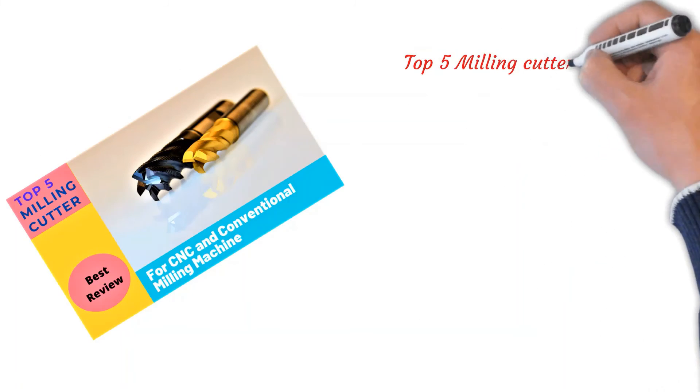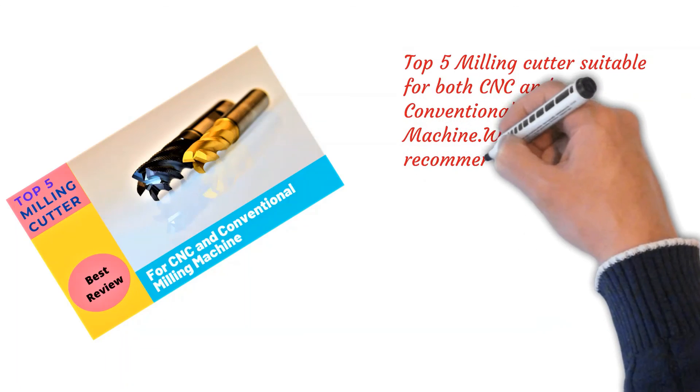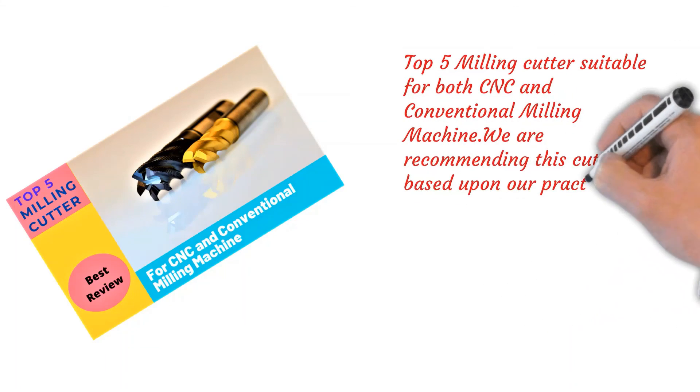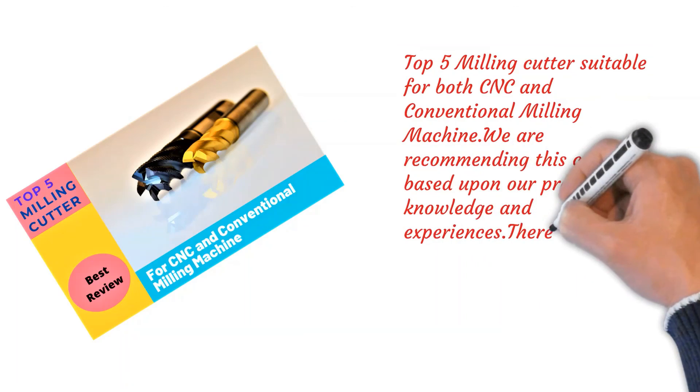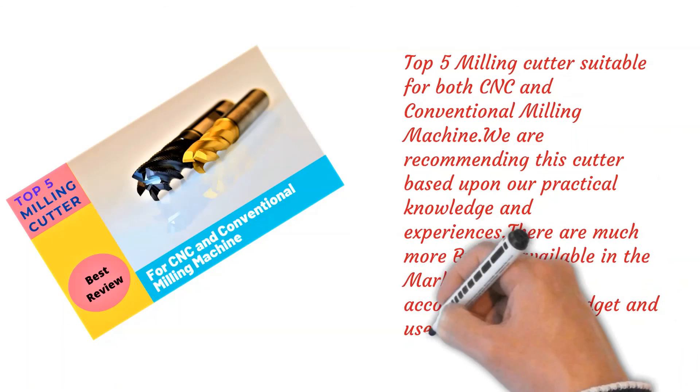Finally, friends, these are the top five milling cutters suitable for both CNC and conventional milling machines. We are recommending these cutters based upon our practical knowledge and experience. There are many more brands available in the market — you can choose according to your budget and requirements.